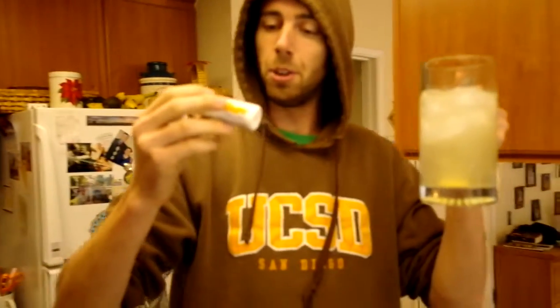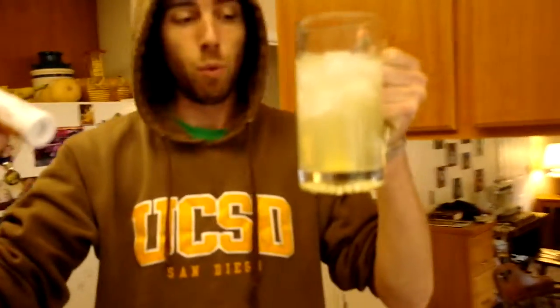Now this stuff says only to pop one every few hours, so don't overdo it with your Airborne. Four to six ounces of water — we might be a little bit high on that. Let dissolve about one minute.